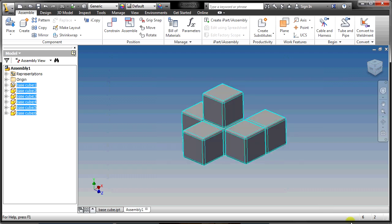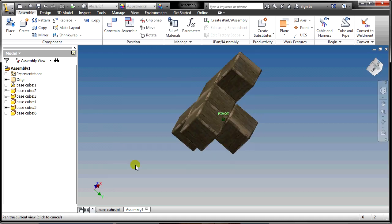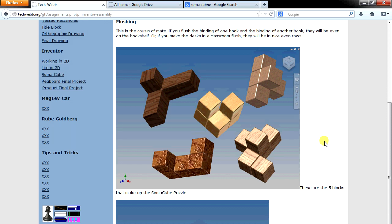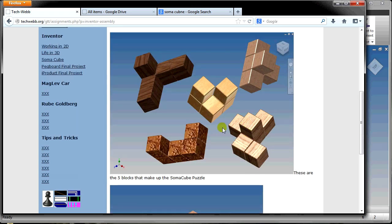I have one block assembly done. I'm going to give it a material so it looks like a piece of wood, then save it in the SomaCube folder and call it Block 1. To finish all five pieces, think about how many files you'll need total. You already have one BaseCube part file and one assembly. For a five-piece puzzle you'll need one part file, five assembly files for each block, plus one final assembly — seven files in total.